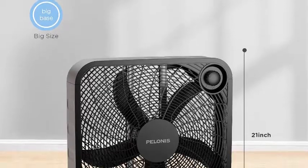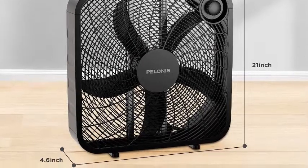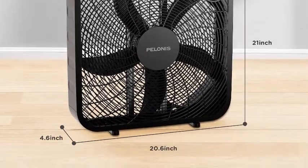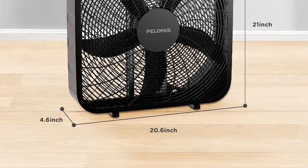This three-speed box fan helps save money and reduce energy consumption by assisting air conditioners with full-force air circulation. The lightweight construction and convenient carrying handle make it easy to transport.